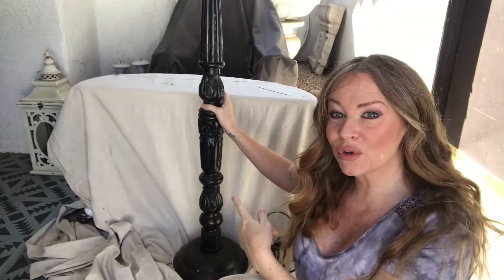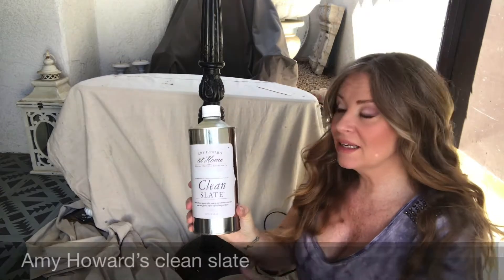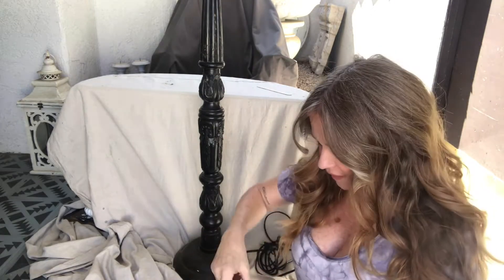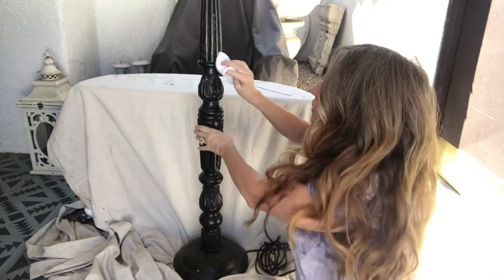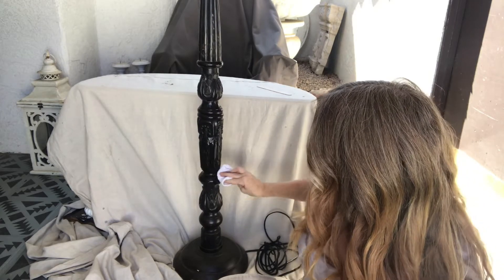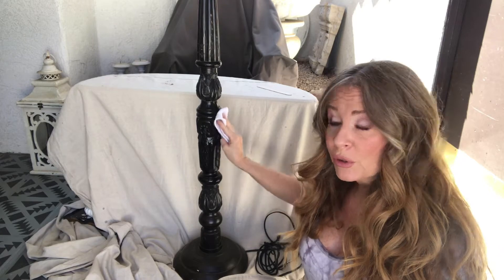What we're going to do first is we're going to clean it with Amy Howard's Clean Slate, and this gets all the dirt and waxes off of it. Just put it on a rag and wipe it all over. You want to make sure to let it dry before you put your paint on.